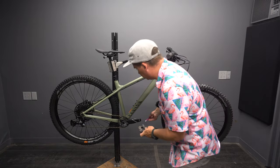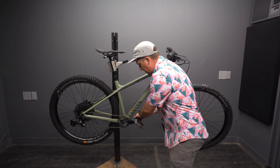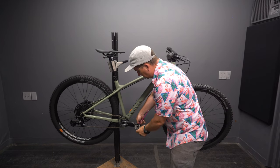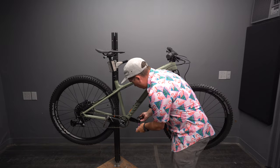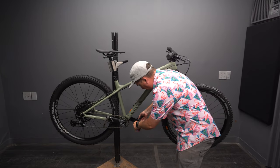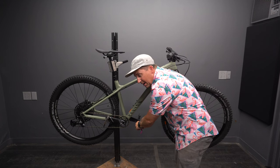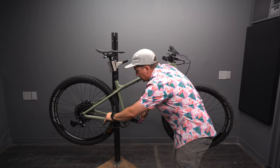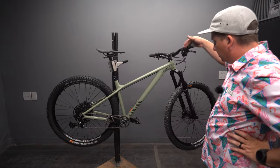Last step of the build is to put some pedals on — it does not come with pedals. Most bikes, about 95% of the bikes I get, do not come with pedals because pedals are such personal preference. One thing I did have to do was tighten the dropper cable, and the tools that came with it aren't able to do it because you need two wrenches at once. If that happens to you, you're going to have to find an Allen key somewhere else. But still, that was pretty good — it did the whole thing with the tools it came with.